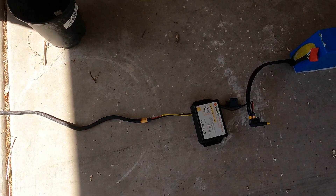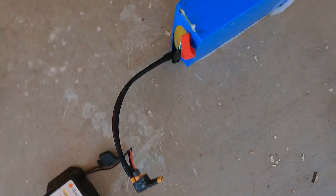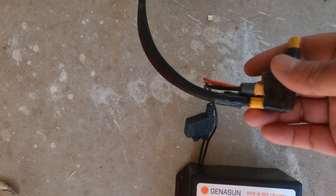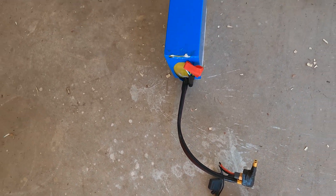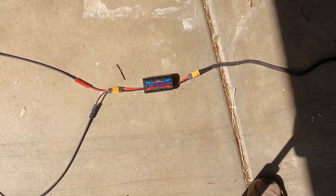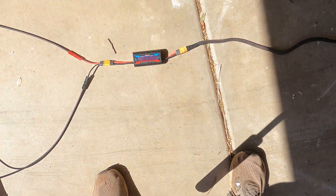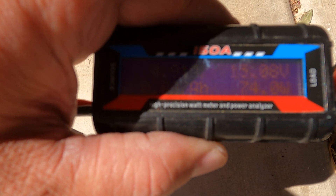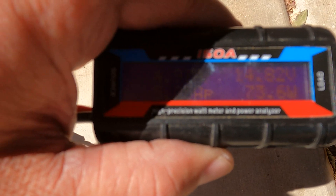This controller is a little pricey to tell you the truth — it's $200 and you can charge up to 350 watts. Basically, it's just plugged into the battery. The meter on this side of the charge controller lets you see what the panel is actually charging.